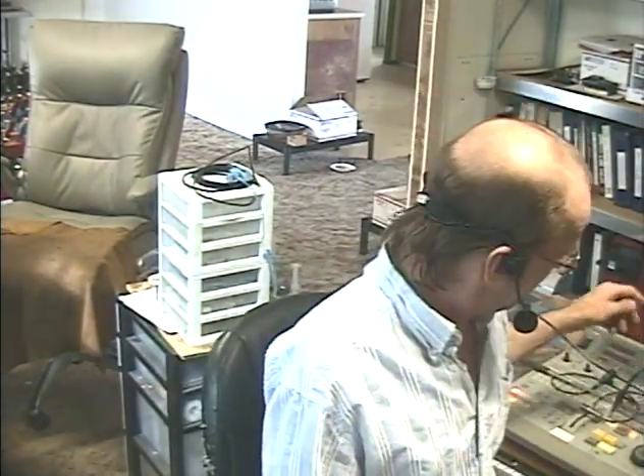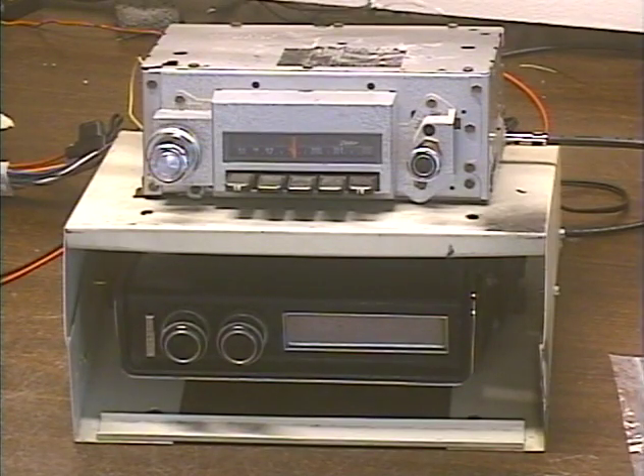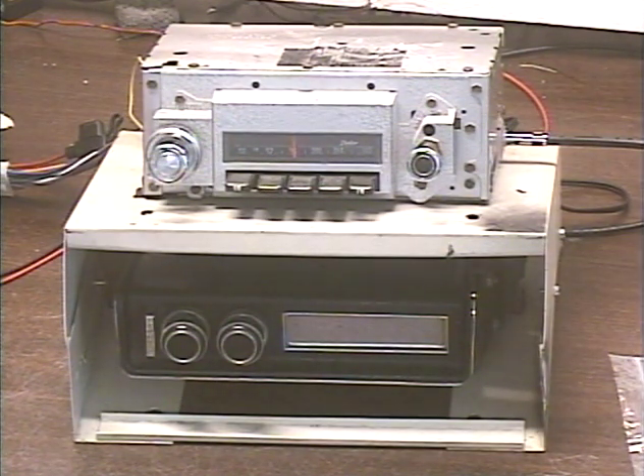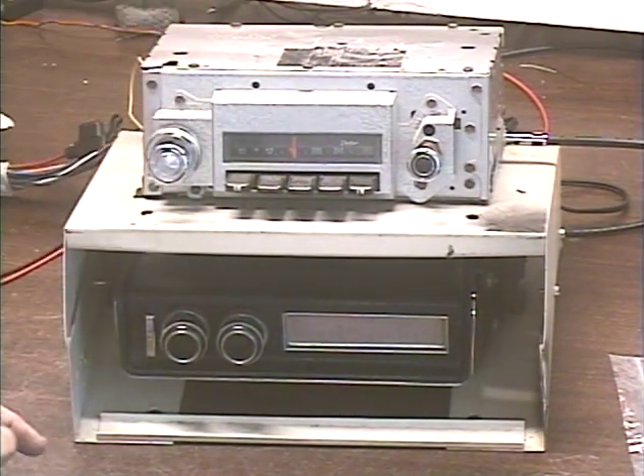Hey guys, it's me again, Barry with Barry's 8-Track and Classic Car Radio Repair. Today we're demonstrating one of my signature full Delco system conversions. This was sent in by Steve in Canton, Michigan — he is a repeat customer, thank you so much for your repeat business Steve. This is a full Delco system conversion without Bluetooth or USB.